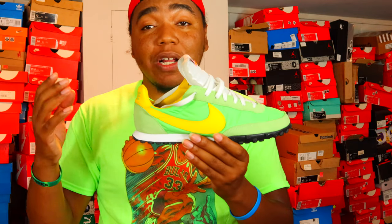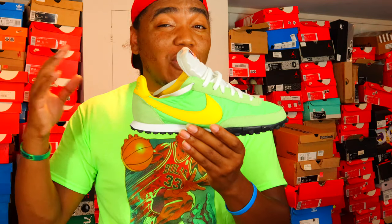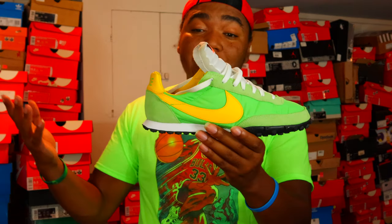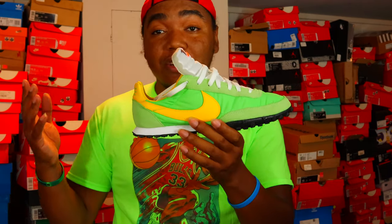I'm not going to hold you guys for a long time — I'm going to try to make this quick. I don't know if there are already reviews of this on YouTube, but here's mine. You know what I do, so let's just get into this review.